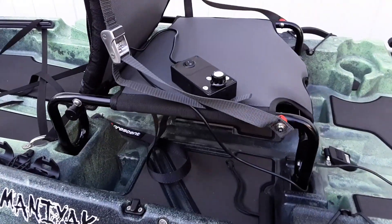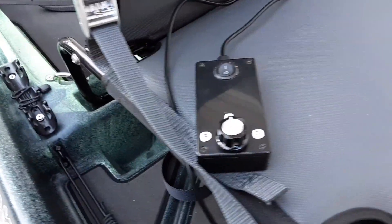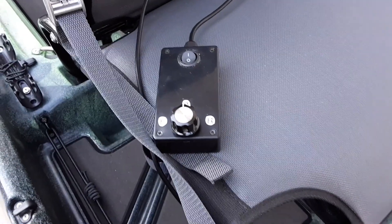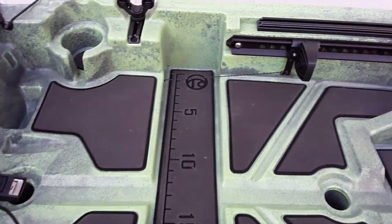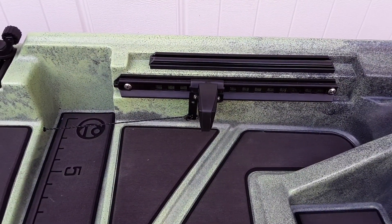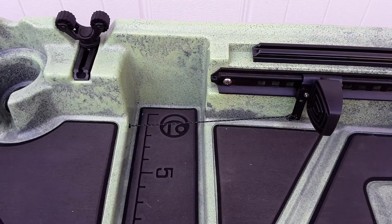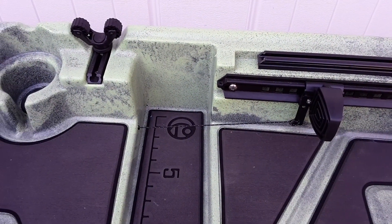On the seat here I have my wired remote for the ESC. And then coming along to the side here for the pedal tracks, you can see I have my modified pedal with the Dyneema cord that goes into the tubing that also runs through the hull.